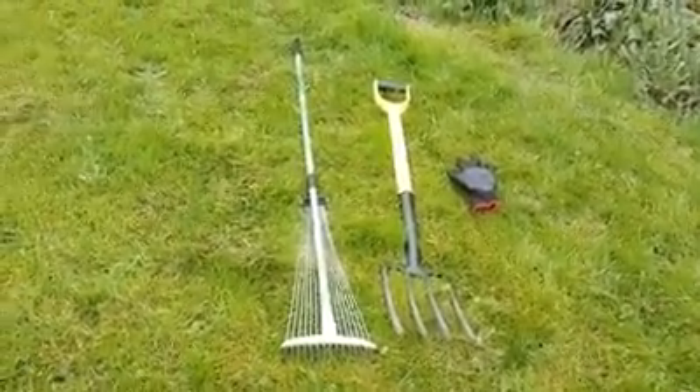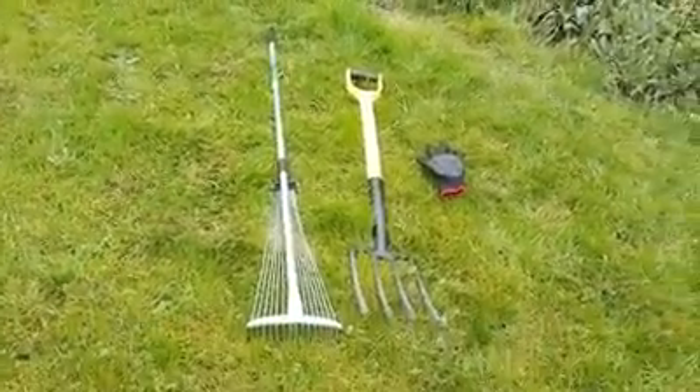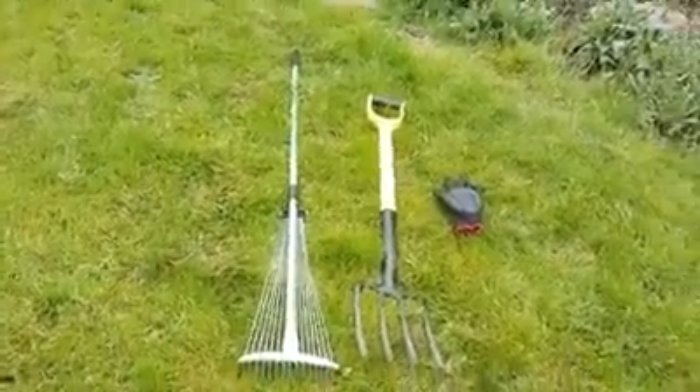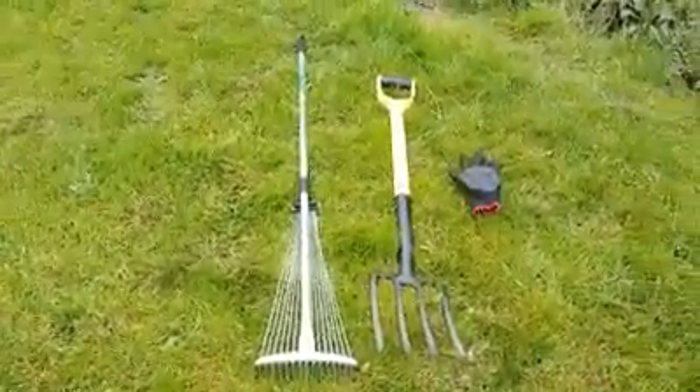I've got special gloves so nothing hurts my hands — that pair there is just to pick up extra bits and bobs. But the real gloves I've got are a lot stronger than those. So those two pieces of equipment there, and later on I'll be using a spade but not right now.